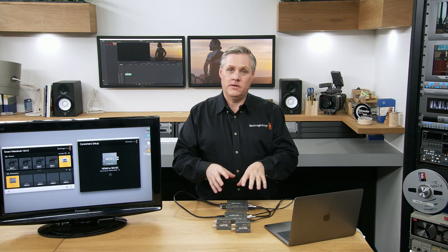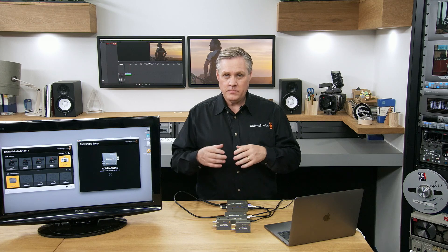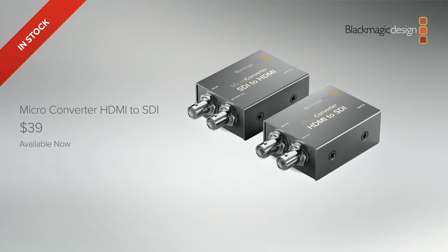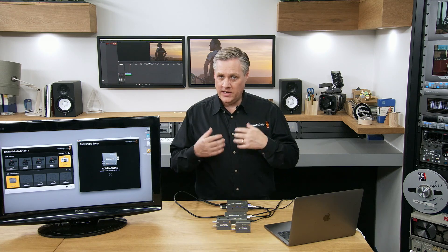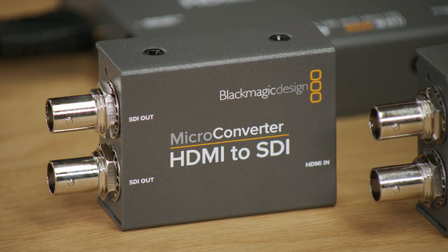We're releasing the two models without the power supplies in a much smaller box, which eliminates the waste of the power supplies and means we can produce them at a lower cost. The new prices for microconverters without the power supply: the microconverter HDMI to SDI is now $39, and the microconverter SDI to HDMI is now $45. You can still purchase microconverters with a power supply — those are around $10 more. The microconverter HDMI to SDI with power supply is $55, and the microconverter SDI to HDMI with power supply is $59. We think most people will buy them without the power supply. These microconverters switch between all SDI and HD standards up to 1080p60, and the lower cost models are available from today.